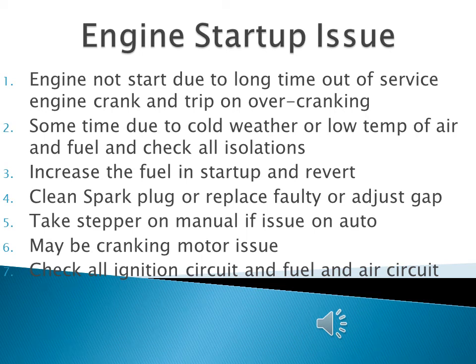Welcome back to Ambi Learning. We are discussing troubleshooting in the gas engine — specifically, issues regarding the startup of the engine where the engine is not starting, or will start and then sometimes not start.